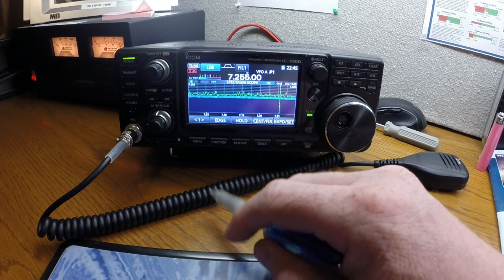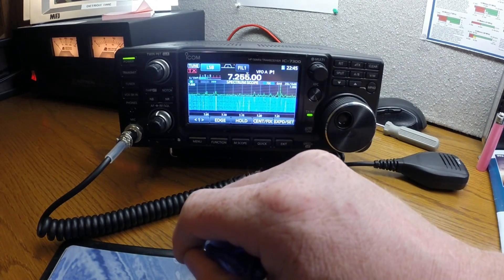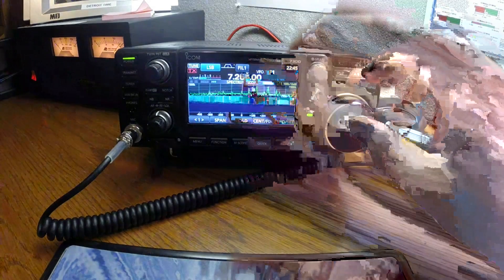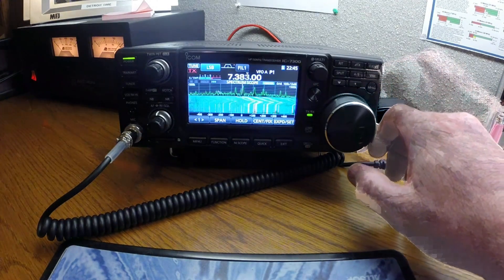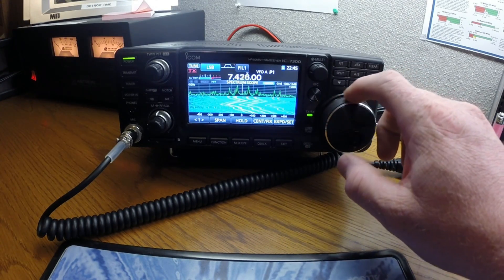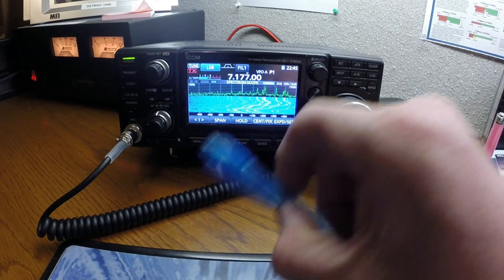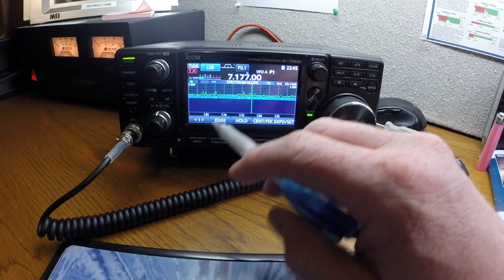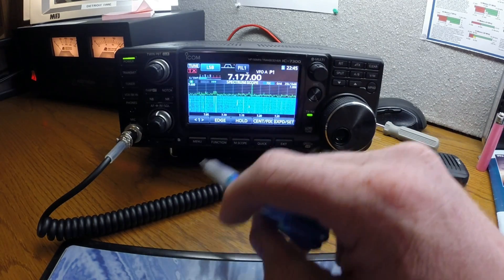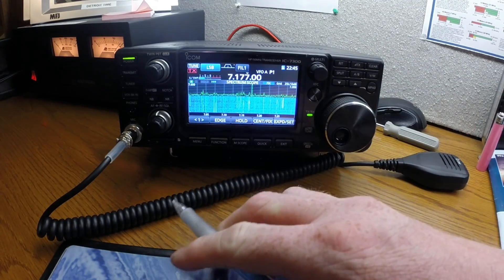On fixed center, you get the entire band across the width of the screen. If you go to center, the spectrum scope stays centered and the band slides across that center point. I prefer fixed because you get to see the entire scope, which helps when you're contesting or just monitoring.